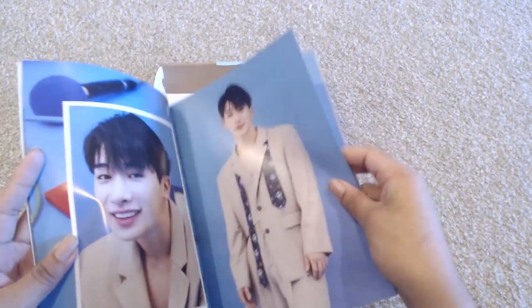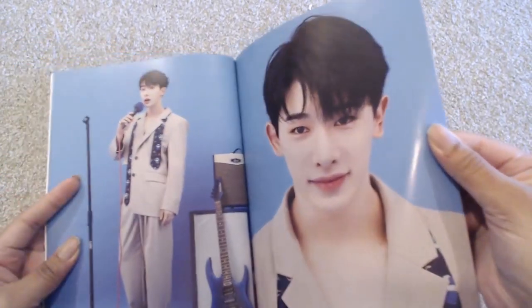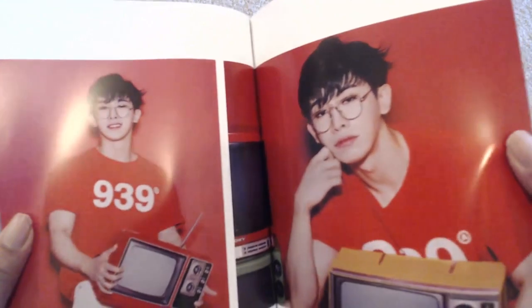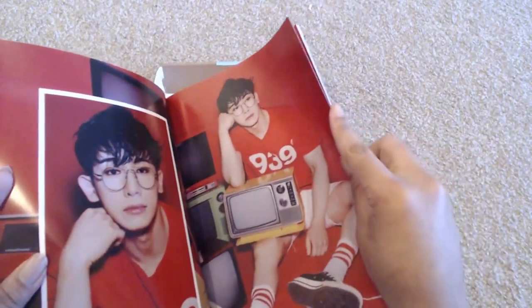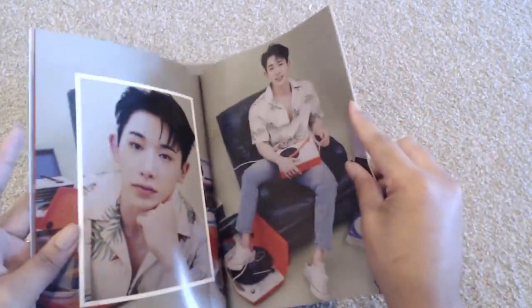Look at that smile — he's so precious. He's not wearing a shirt under that jacket, it's just a jacket, but at least it's buttoned up for a change. This is such a cute shoot for him. I really love these photos — look at him with the little TV. This is so cute, I don't even know how to describe it. And here we have the green shoot.